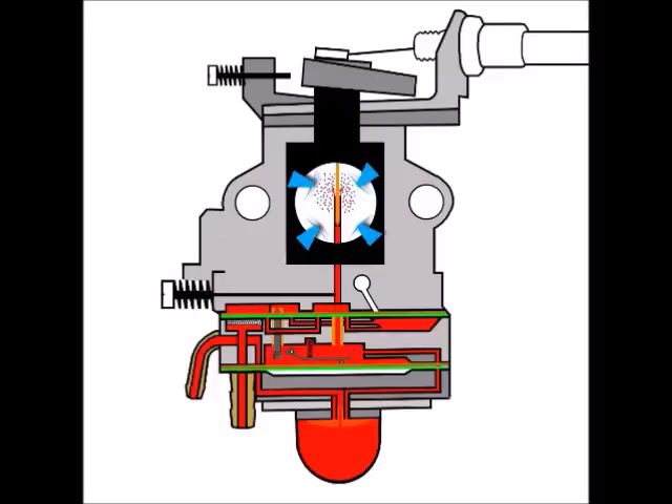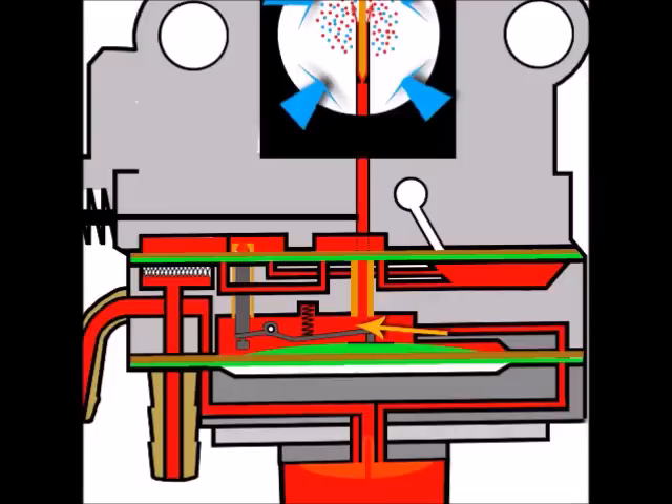The engine has now fired up and there's a constant supply of air going into the engine. Fuel has been drawn out of the metering area, up through the main jet, and out into the venturi.